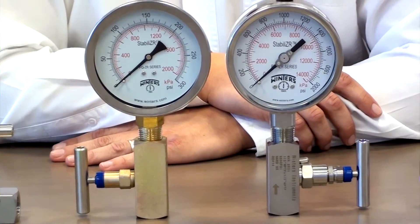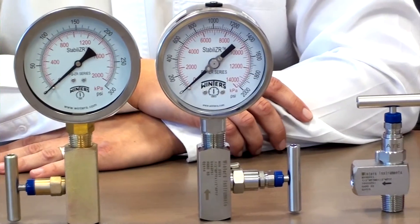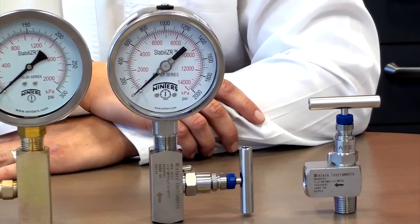Each of these products have been tested and approved at four times their rated pressure. That's called the CRN registration. So our 6,000 psi rated NVA valves have been tested and approved at 24,000 psi, and our 10,000 psi valves have been tested and approved at 40,000 psi.